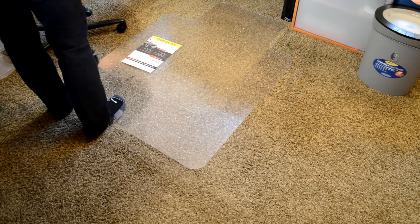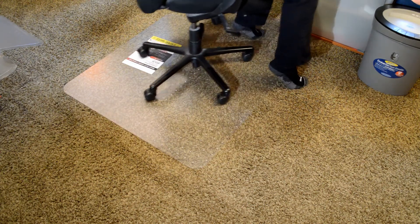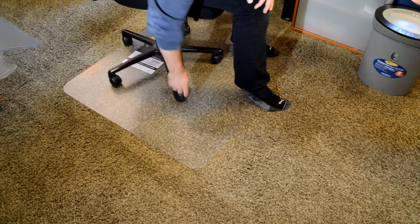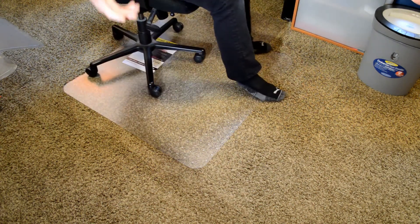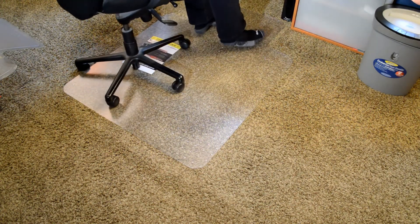The new chair mat — here we go. How does it roll, first and foremost? Right off the bat, you can just see how I'm barely pushing off of my feet and I'm rolling on the mat, because it's a lot tougher plastic. It does indent just a tad, but not a lot. If it didn't indent at all, it probably could crack, so it has a little bit of give. It's not moving around or anything like that.